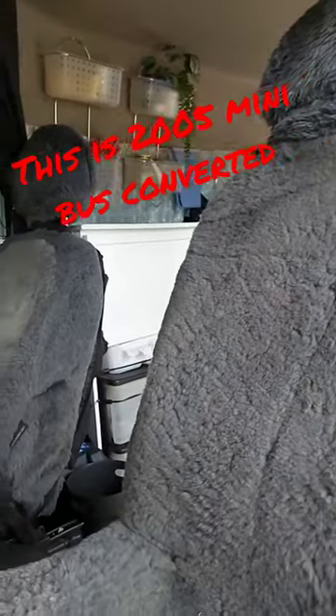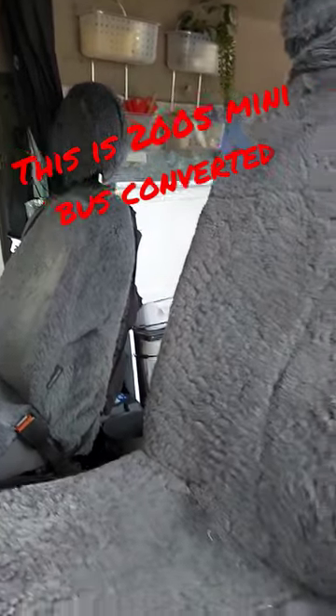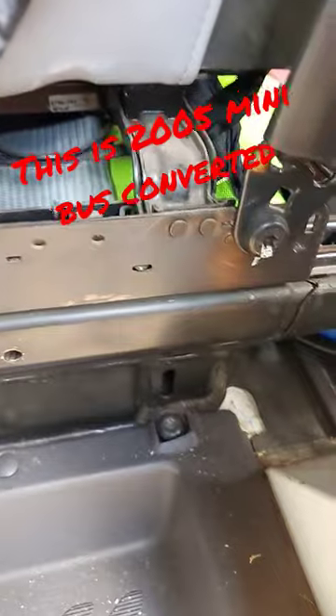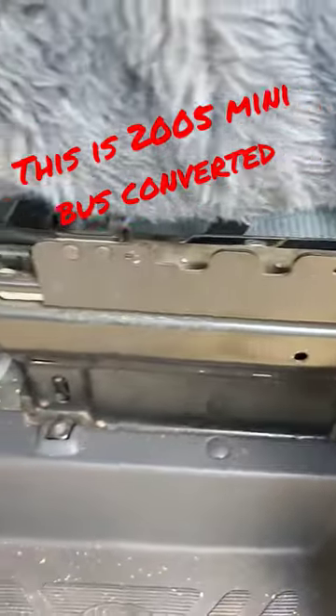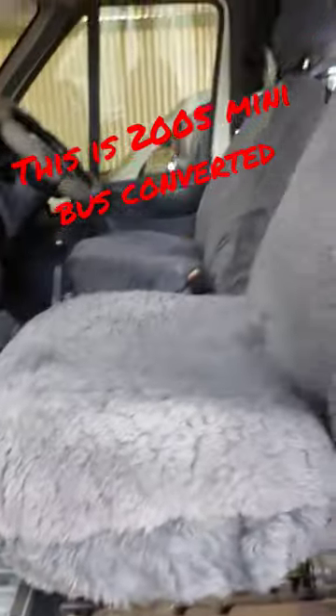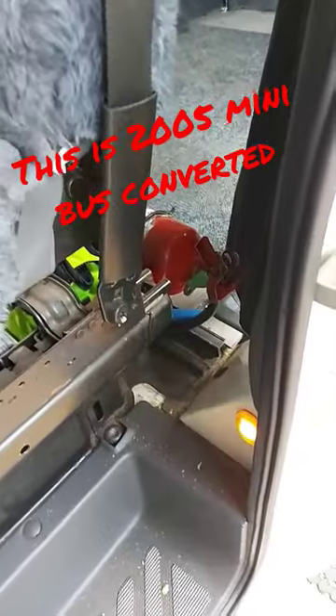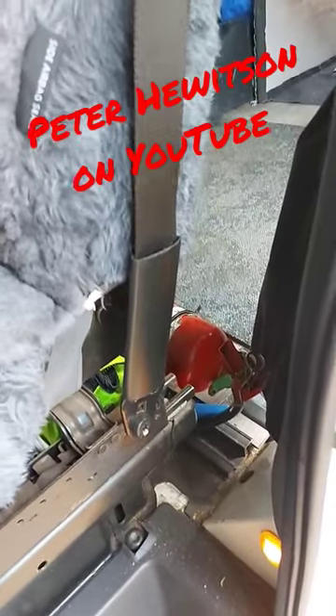All the bolt holes are the same. All you have to do is remove the armrest as it'll be on the wrong side. Search the wreckers for a second-hand seat, and you're done. Just reattach the seat belt to the bottom.